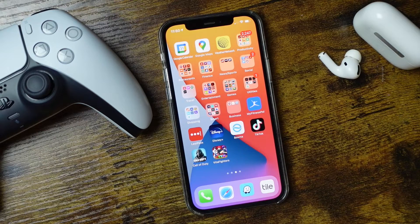What's up everyone? Welcome back. This is Dan from DHTV and today I'm going to be showing you how to play iPhone games with the PlayStation 5 controller. Let's get started.